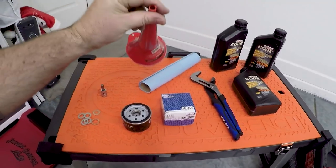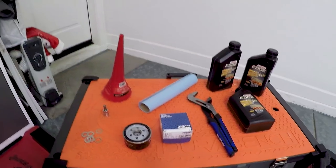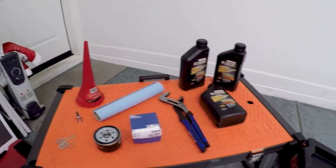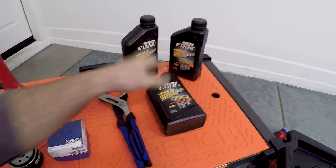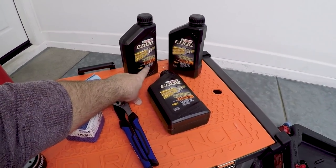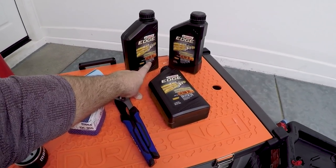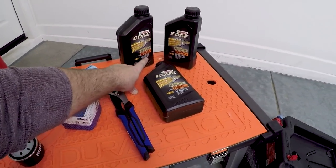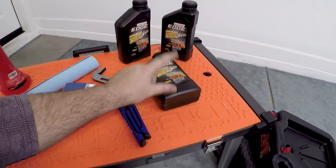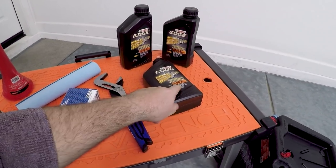We need a very fine pointed funnel because of such a small entry point to reload the motor oil. I'm putting in the 0w30. I have plenty of 0w40 that I'm sure I could use, but it's my first pass. I'm not sure what's gone in this engine at 17,000 miles. So 0w30 on the Castrol Edge, which is a synthetic oil European formula — full synthetic.